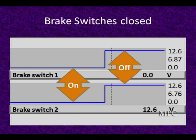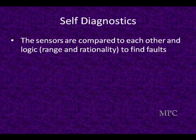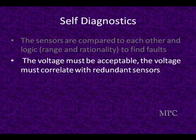Brake switches are really, really important. Sometimes you get a yes or no if they're open, and they go together — you've all seen that on your scan tool. In self-diagnostics, the sensors — whether it's brake or pedal position inputs — are compared to each other. Is the range right? Is the rationality doing the same thing? If there's any disagreement in range or rationality, we're going to go into fault mode. It must be acceptable and correlate with the other sensors.